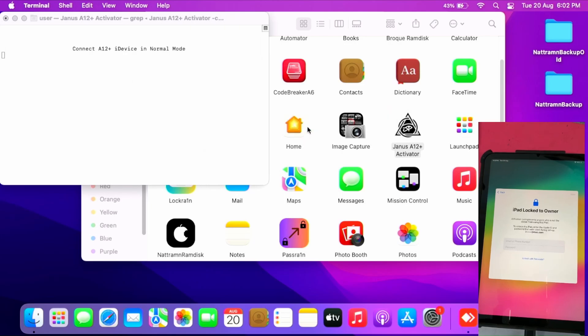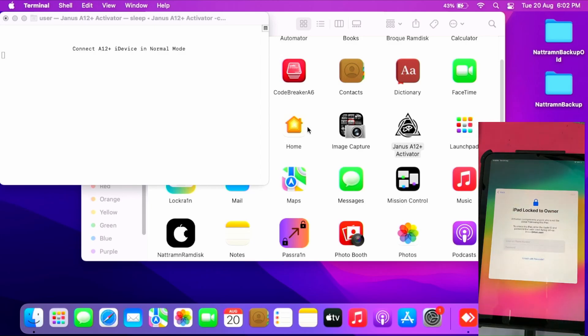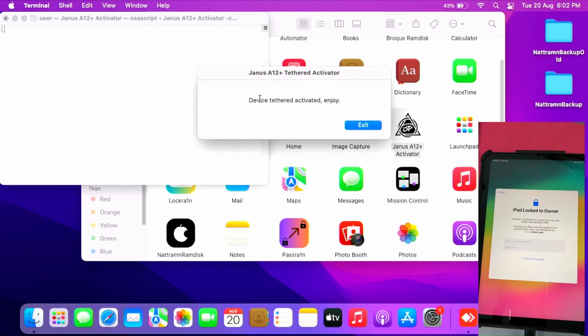It says connect your A12 device in normal mode. I'll connect it now via my MacBook — this side is connected, I'll just connect to my MacBook and let the magic begin. The device activates tethered — enjoy! Just continue the setup.